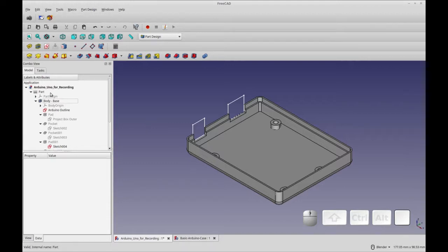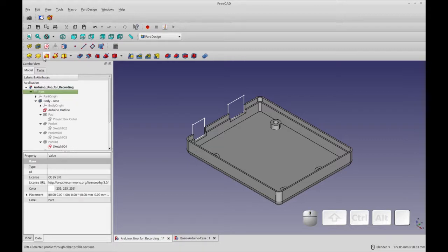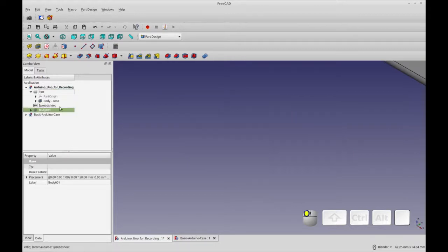So to add a lid to this part, we're going to add a second body. It might be better suited to have a separate part, but I'm going to do it as a body for today. So with the part selected, I'm going to add a body. You can see my body is there, and even with the part selected, I'm going to drag the body in there.